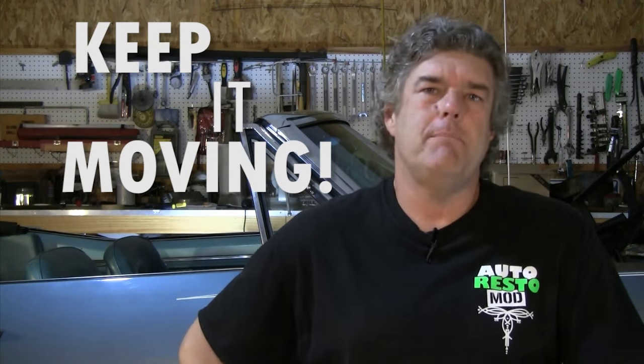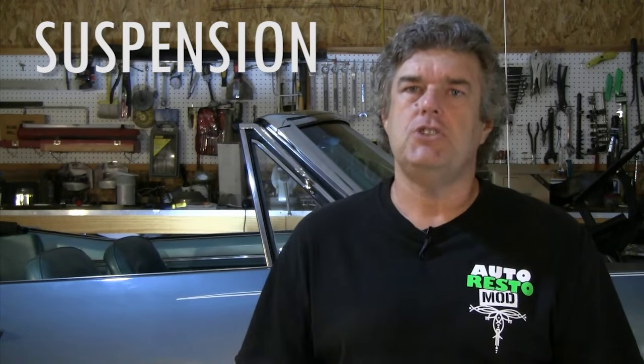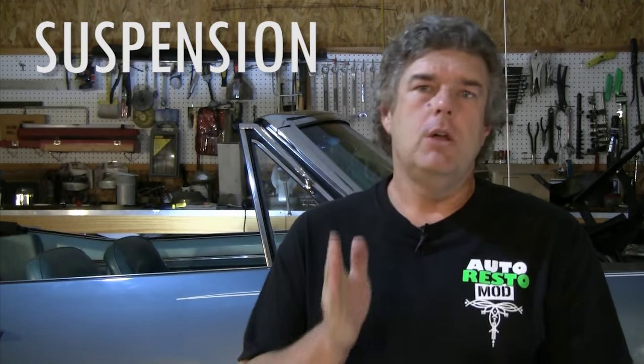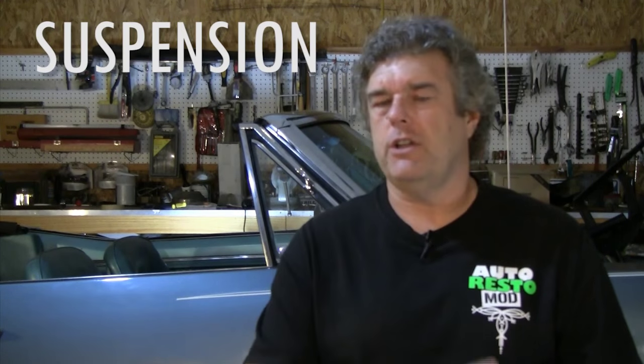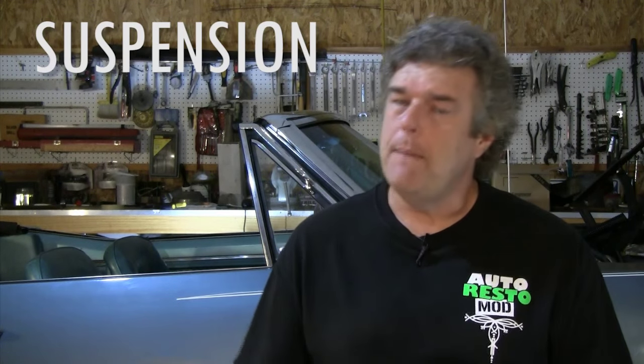Number one thing to do: keep it moving. If the car starts to sit inside the garage and get boxes stacked up on it like the 67 Camaro I'm showing you right now, you've got a problem. It's not then a street driver car and it will probably never move again, at least until you decide to sell it. Always work on safety — that would be going in and getting your suspension fixed up and in good condition. I would highly recommend disc brakes as part of your suspension rebuild. Make sure your projects are done over the course of one weekend, so the street driver is indeed a street driver.